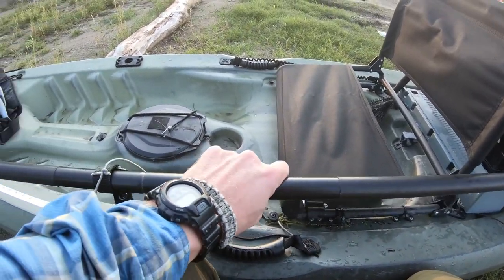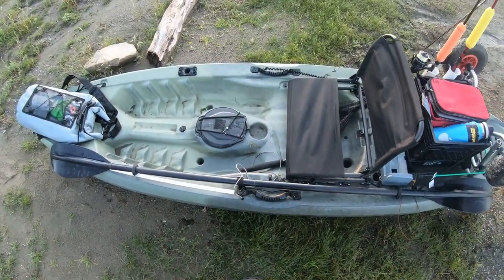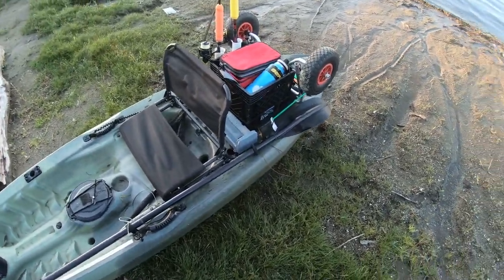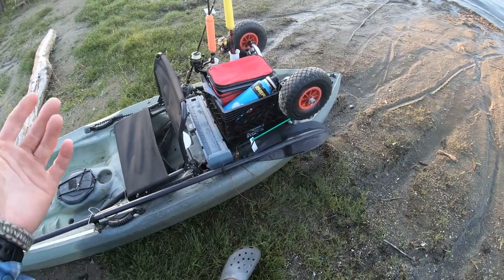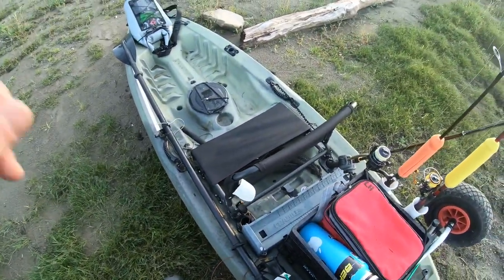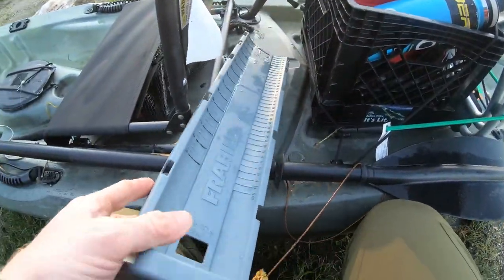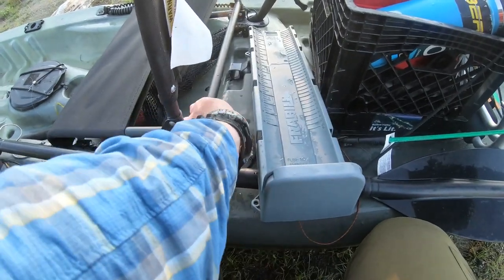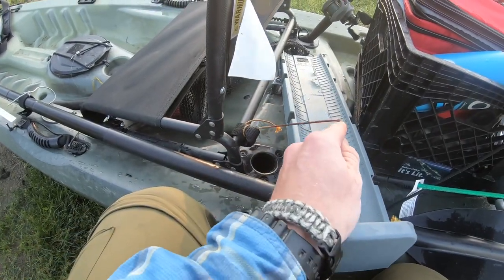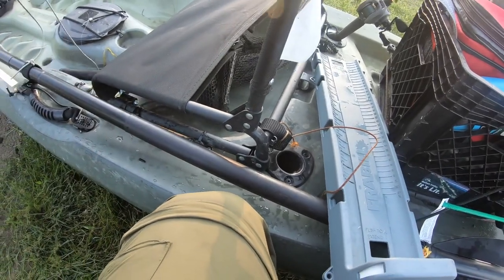I just got a paddle that I got on Amazon. It's pretty good — it's about $30. I don't think I would get as cheap of a paddle next time; I would upgrade to something a lot better. That's your drive — the better paddle you get, the faster and more stable you'll be, and you're going to have a better time. I've got a bump board that I like to clip into place over here. And I've got a paddle leash on the paddle as well.